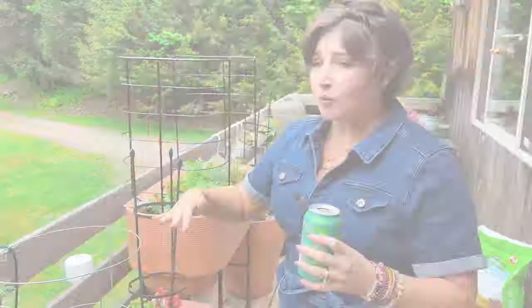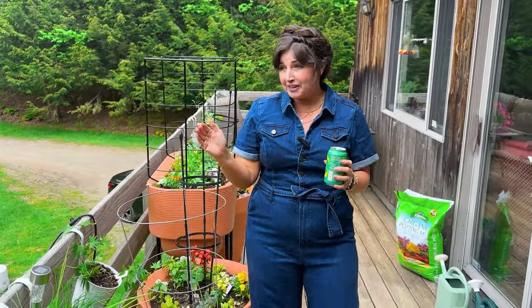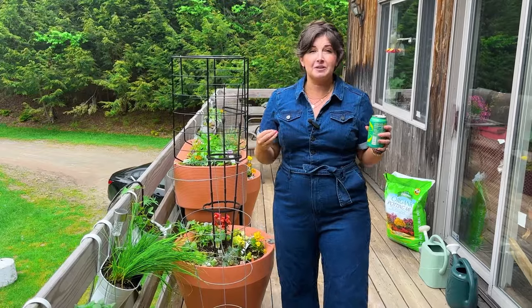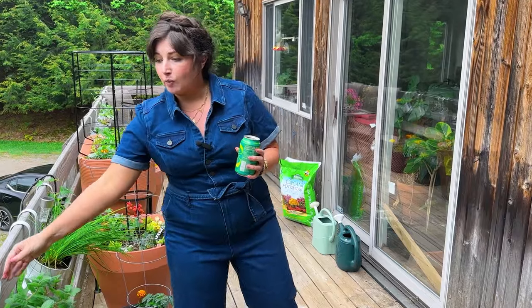Hi plant friends, I'm Maria, your new best plant friend. I'm here to help you care for plants successfully and grow joy in your life. This is a high-low garden, as you would say. I have extremely affordable things and then things that are a little bit more of an investment, because it's my goal to make sure that I have stuff that is accessible to you at every single price point.